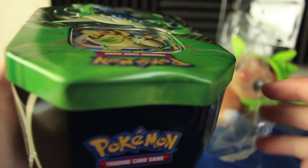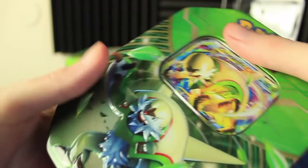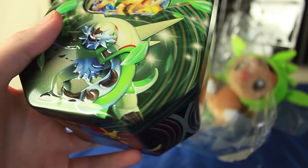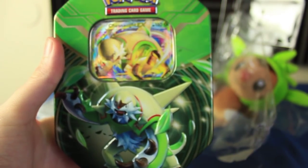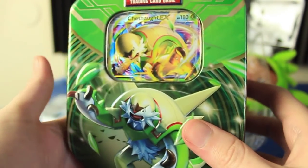Someone suggested something really cool: since we're doing a Chespin week, a Fennekin week, and a Froakie week, we should keep track of all the good cards each week gives us and see which starter gave us the best cards. I think that's a pretty fun idea. But for now, let's go ahead and pop this open.